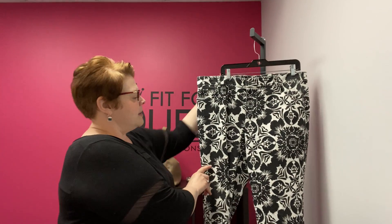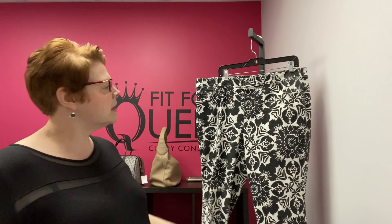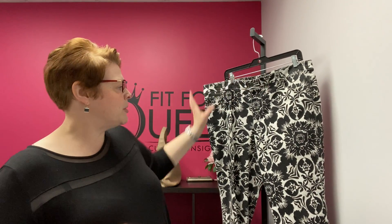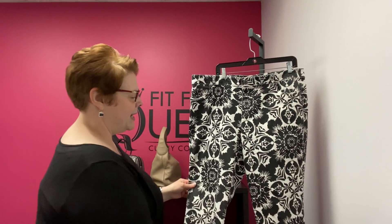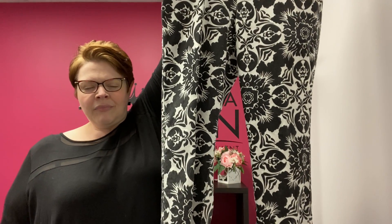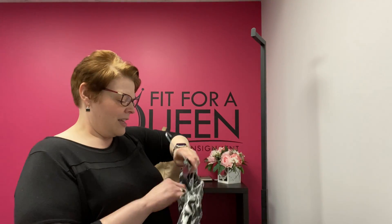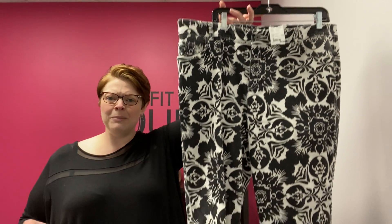From Chico's, we have a pair of ankle pants — a little bit longer than capris, coming mid-calf. They're a size 3 in Chico's, which maps to a size 16. This is denim but it has a great floral print — white denim with a black floral print. So cute. Wear this with either white, black, or any color all summer long. They are $24.99 — Chico's size 3 denim mid-calf jeans.